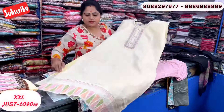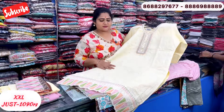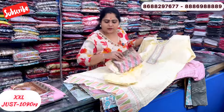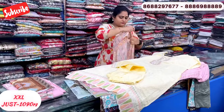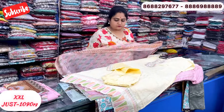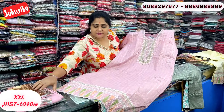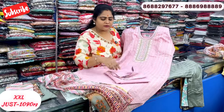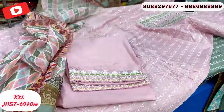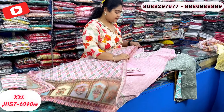This is Chanderi — soft organza with cut work. Price is just 1090 rupees. Plain light yellow shade bottom. This is a printed one, just 1090 rupees. Available in one more color: light onion pink shade — only 3 colors available, single pieces only. Bottom end also has cut work detail. Just 1090 rupees, free shipping only.